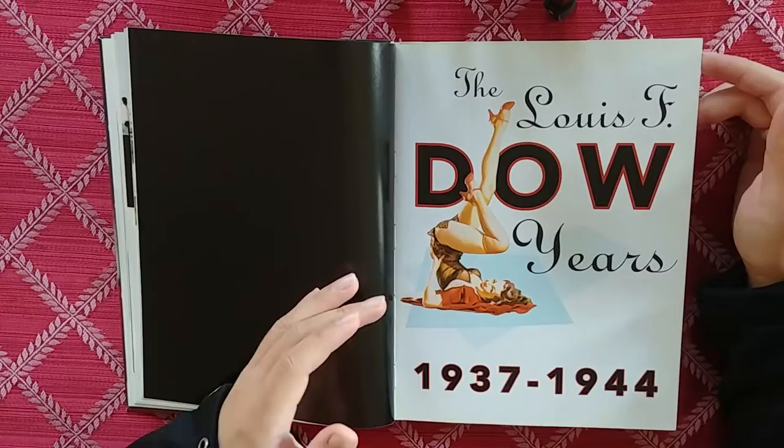The Louis F. Dow years — I'm assuming Louis F. Dow is the publisher.